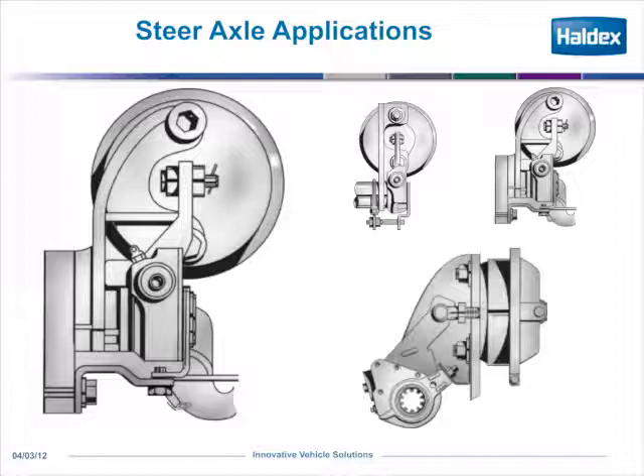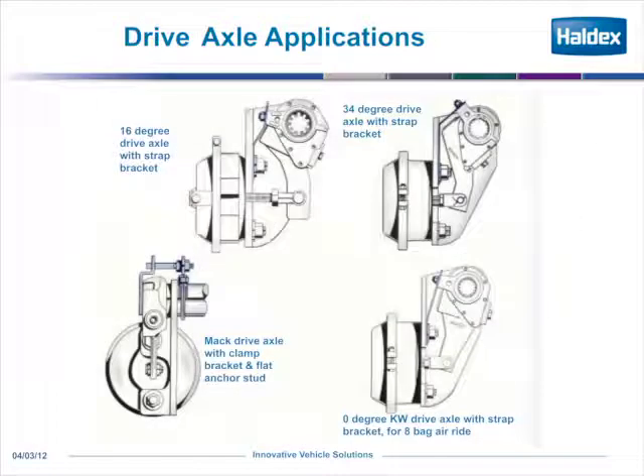Here's the steer axle application. You can see various changes in the bracket configuration. On a drive axle, the other thing that's very important to understand is not only the bracket may change, but here it demonstrates where they show a 16-degree strap bracket for a drive axle on a tractor and a 34-degree drive axle with a strap bracket. It's in the casting design, and you can see one has more of an arc.